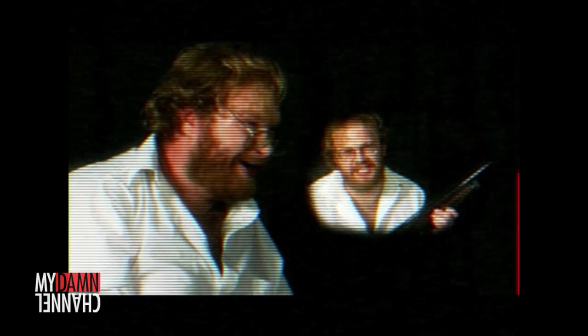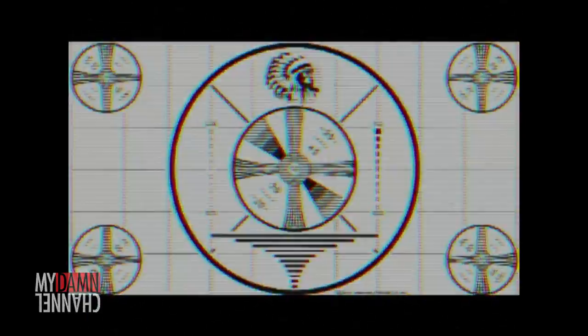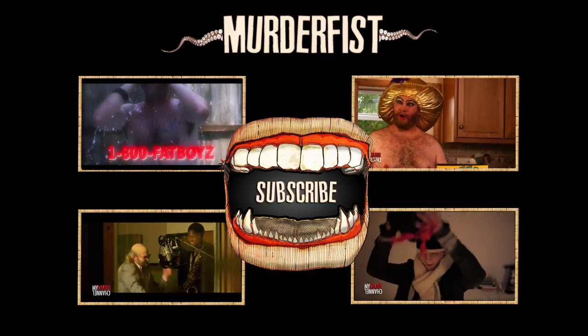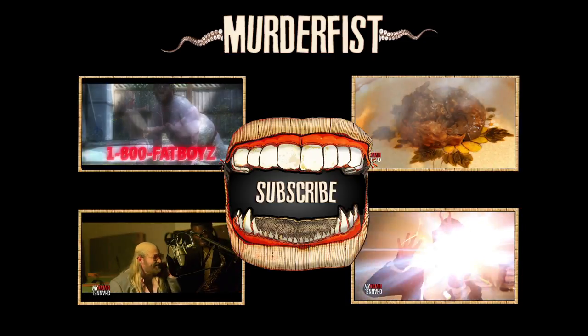Enrich your life. Paint a dick. You're never gonna die!